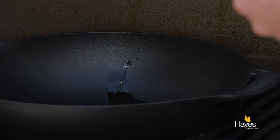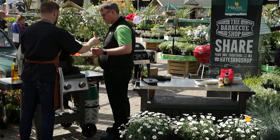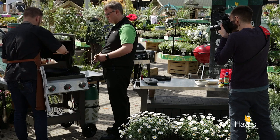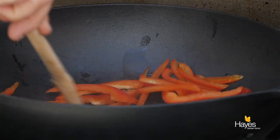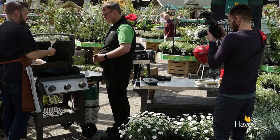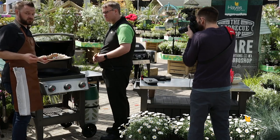A little bit of oil in the bottom there. Then we very simply start at 12 o'clock with the peppers going in. Nice bit of sizzle. Now it's important to get the right temperature on your wok — if you get it too hot your ingredients are just going to burn. So you do want a nice little bit of sizzle but you don't want it to be too fast. You want to be in control of the cooking.